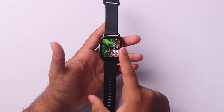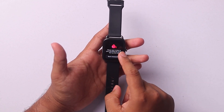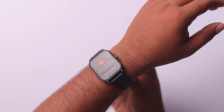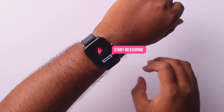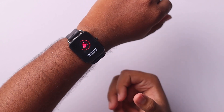To measure your blood oxygen level, you have to swipe left, and as you can see, this is the measure oxygen level screen. You have to wear it on your wrist, and after wearing it you should click start measuring, and then your blood oxygen level will be measured by the watch.